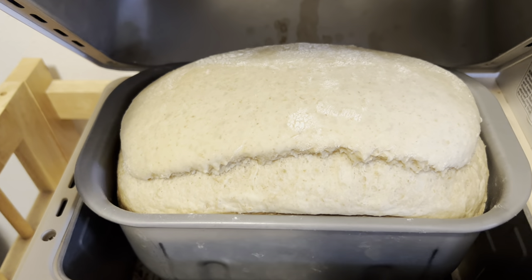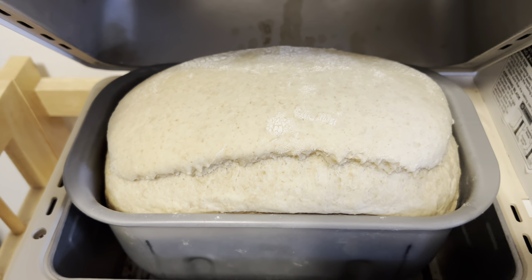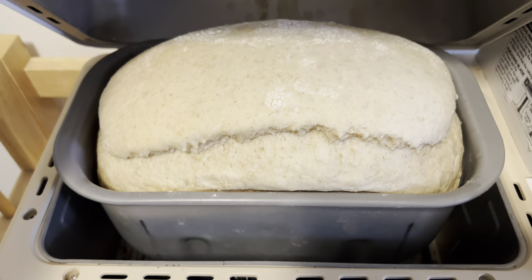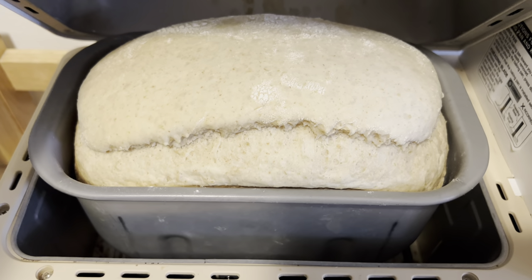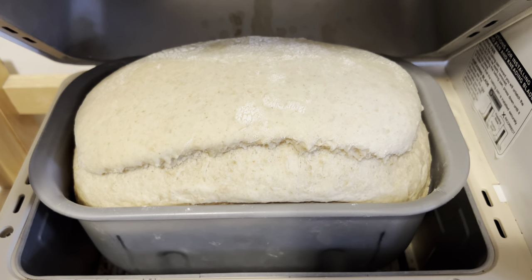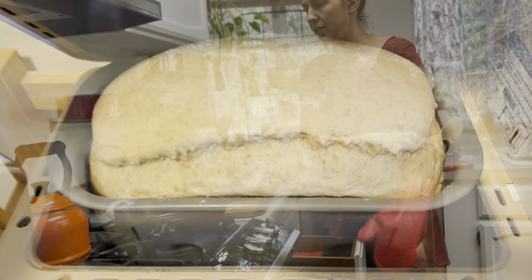This bread was a spelt, a tiny bit of wheat — like a quarter cup of wheat, which was what I had left — but spelt and all-purpose flour. So it didn't really hold together that great, but I hope it makes a nice sandwich anyway. That's today's loaf.